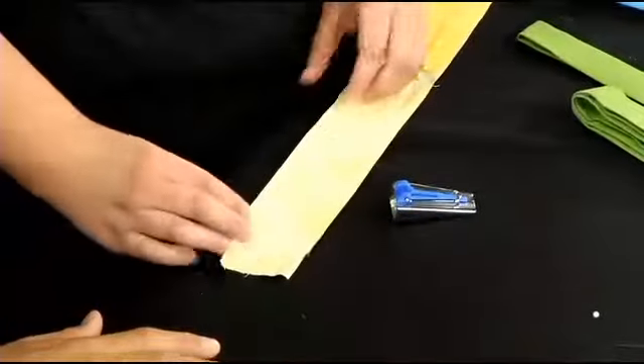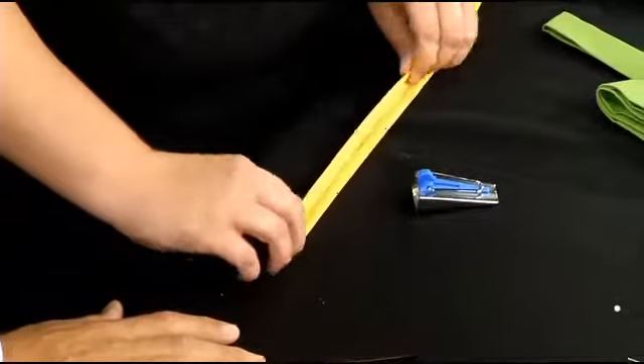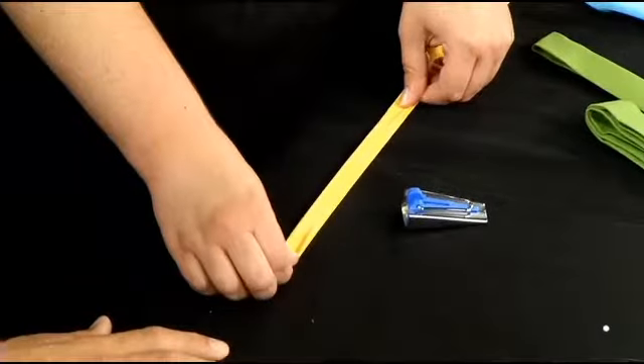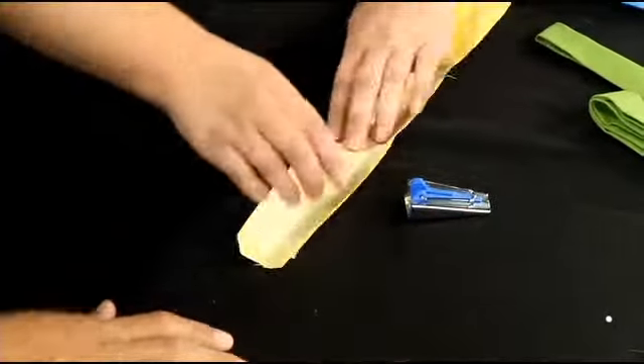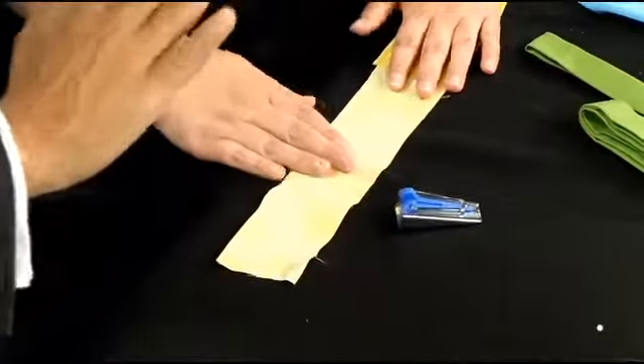All right. Show me how to do it. So the first way is just by hand: you fold the edges together and then fold it again on itself, making two folds, and then you iron it. It creases the fabric and it stays like that. Perfect.